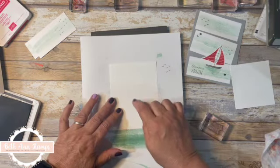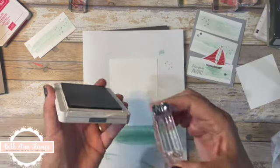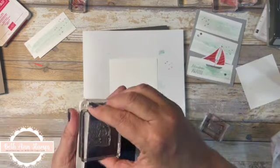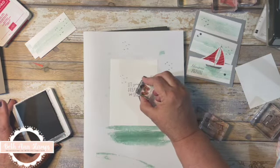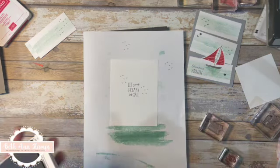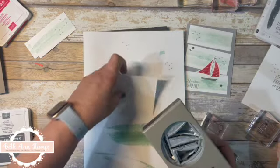I'm also going to bring in the inside of my card and, in the same Basic Gray ink, stamp 'Let Your Dream Set Sail' right in the middle. I also want a couple of birds, so again I'll make sure I have them right-side up and put a couple of birds around there. So we have that inside just about ready — we still want to do a couple of other things with it, but we're going to work on our boat.